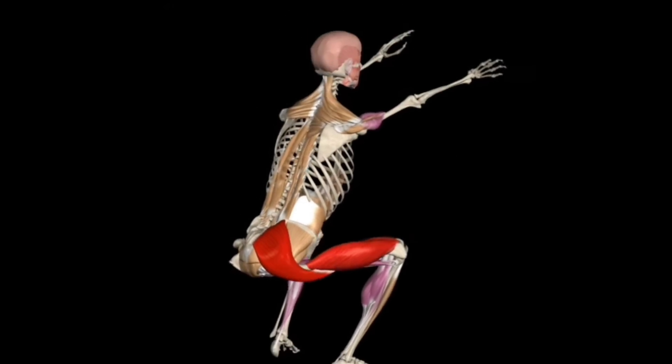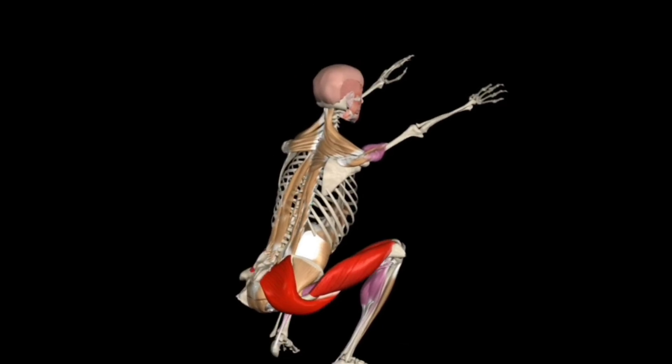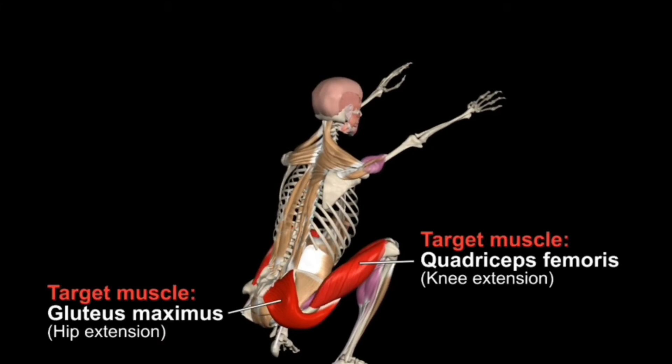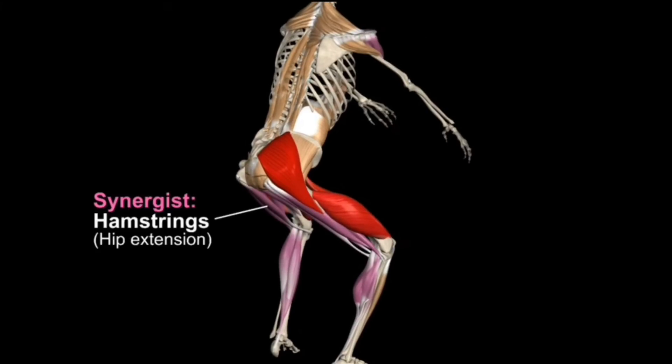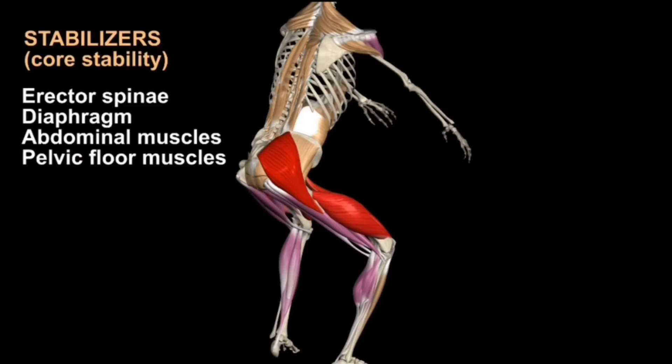Now let's test the final result. It looks like we have a good squat. The quadriceps extend the knee, the gluteus maximus extends the hip joint, and the hamstrings and hip abductors assist in the hip extension. The gastrocnemius and plantar flexors act on the ankle joint. The core muscles stabilize the torso.